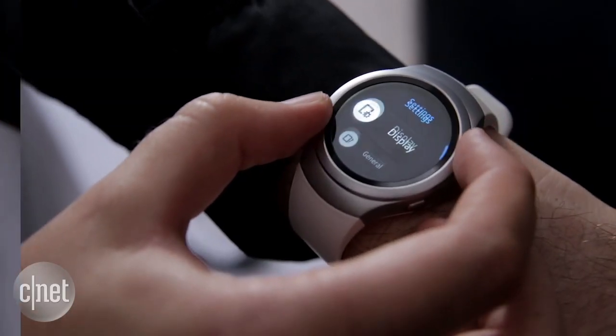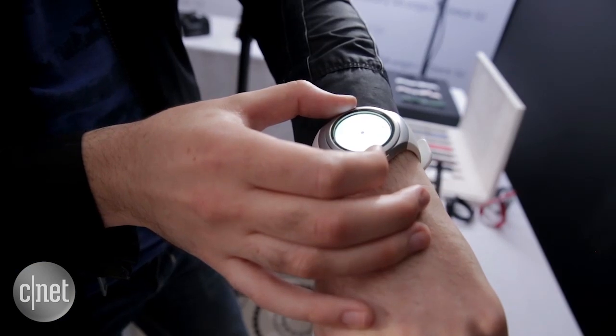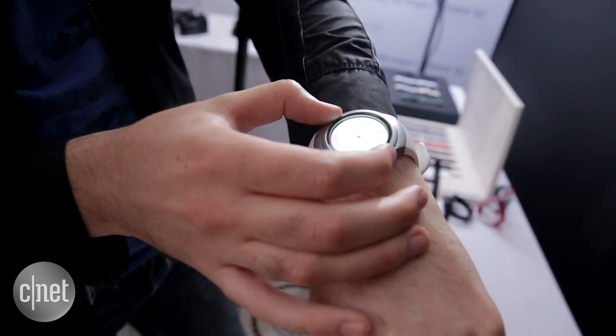I'm intrigued by that circular navigation and the claims about battery life, but with many people still unconvinced about smartwatches and with competition really hotting up from other manufacturers, we'll be looking for some really special results when it comes to the full review. Until then, stay tuned and check out CNET.com/IFA for much more.